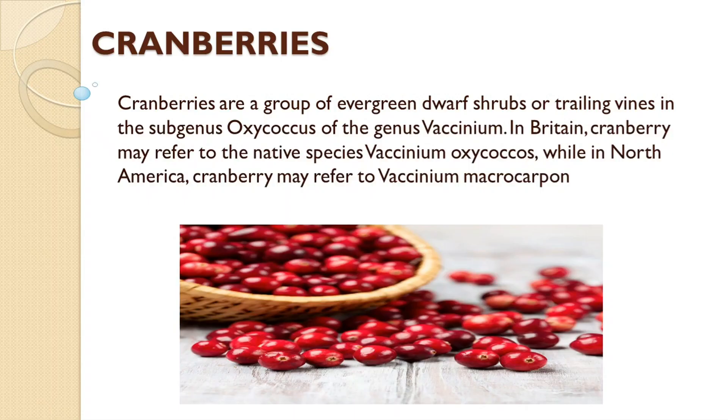Firstly we are going to discuss what cranberries are. Cranberries are a group of evergreen dwarf shrubs or trailing vines in the subgenus oxycoccus of the genus vaccinium. In Britain, cranberries may refer to the native species vaccinium oxycoccus, while in North America cranberries may refer to vaccinium macrocarpon.